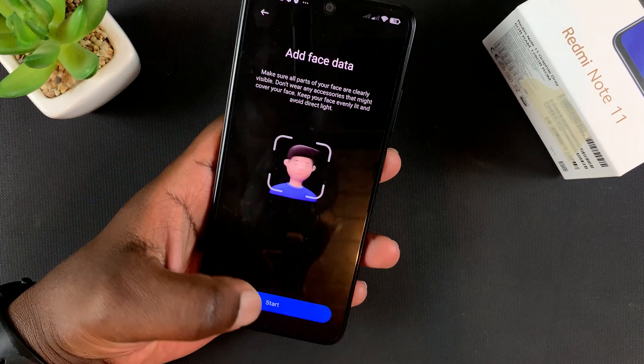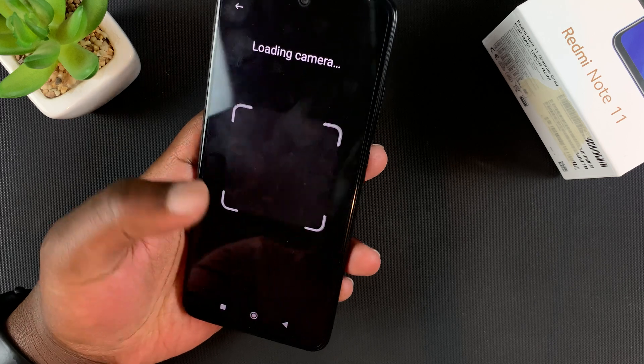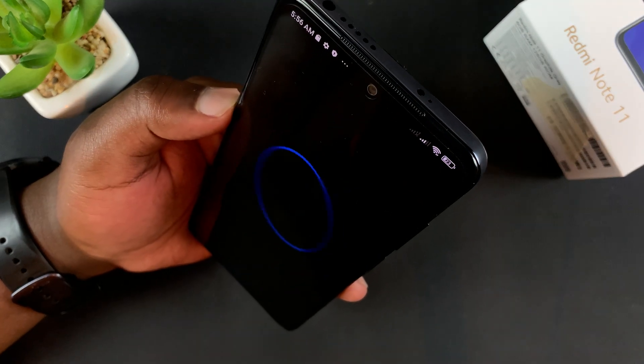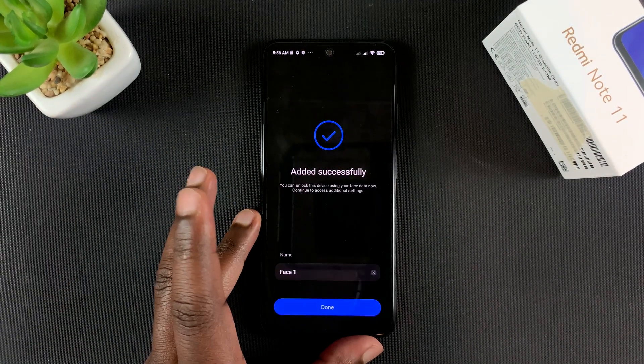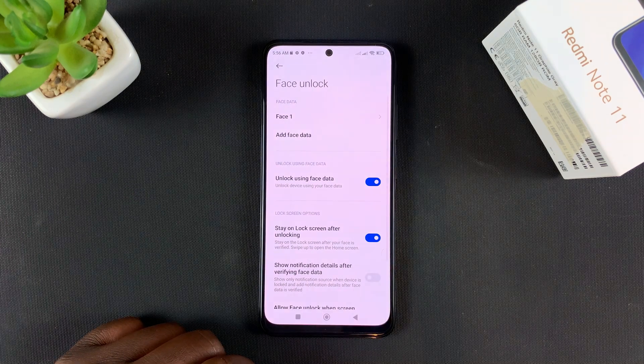All you need to do is put your face inside that box — tap on Start and let it capture the information. Once it's added successfully it will let you know, and you can tap on Done.